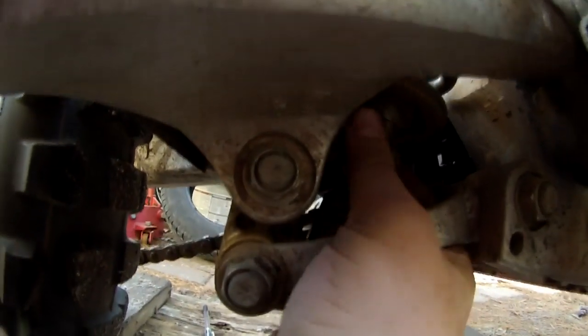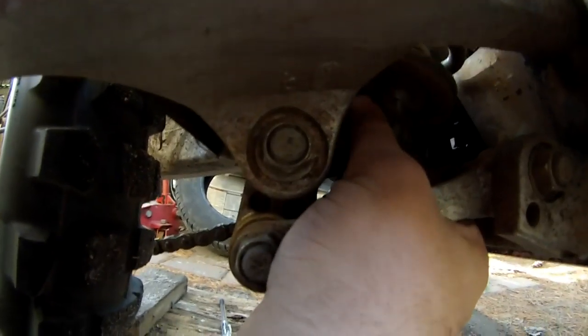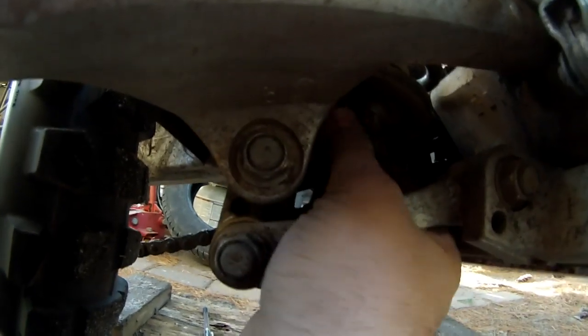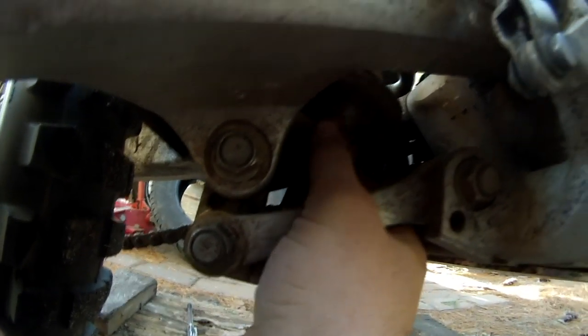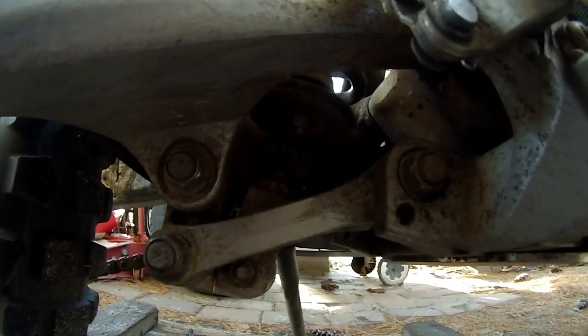Alright, now to adjust this — spin it towards the bike and I am going to set it to 3, which is the hardest setting. So 1, 2, 3. Check it again — 1, 2, 3. So that is 3 turns in. That should be the hardest setting.